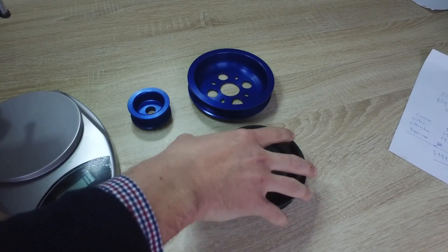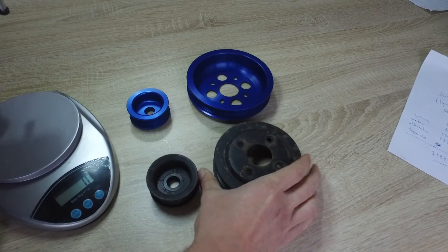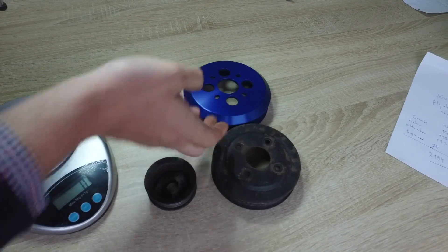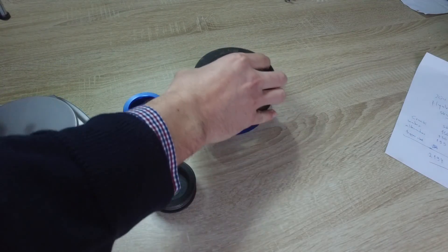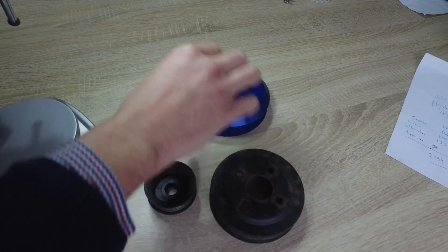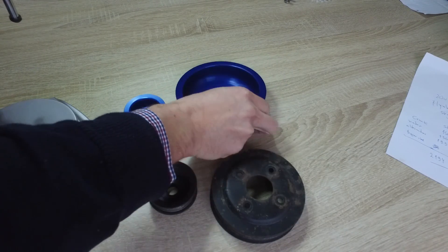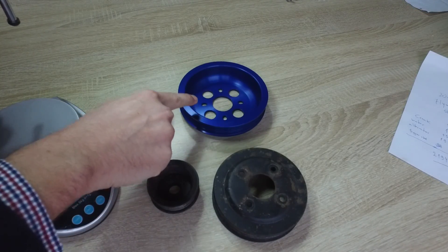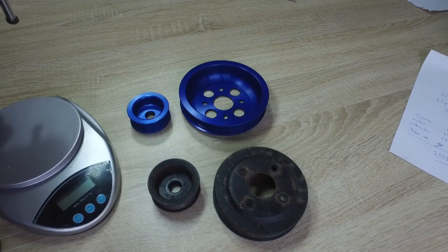Another thing you might notice is that the diameter of the stock one is actually smaller than the diameter of the Techno Toy Tuning water pump pulley. Techno Toy Tuning claims these are 18% bigger than the stock ones to help reduce cavitation at high RPMs.